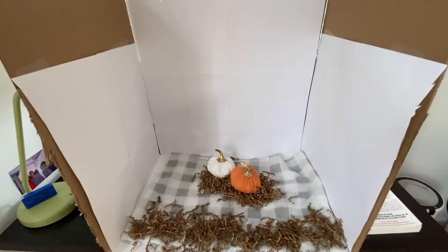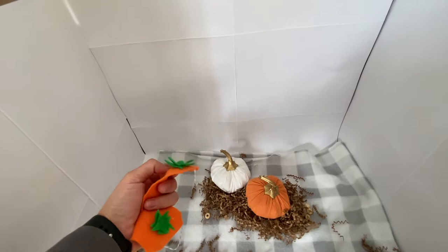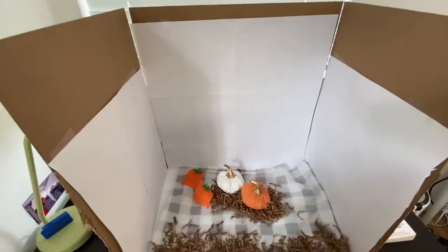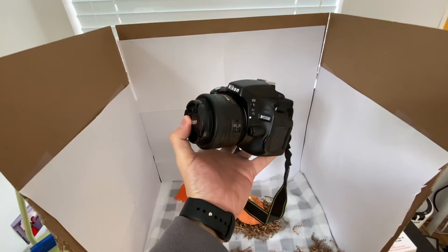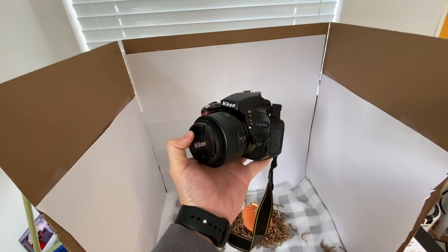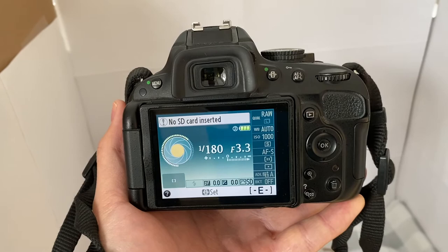We want to put the rats up on this box area so they don't just run away, because they are pretty easily distracted as babies. We also made little outfits but we're not going to use those since they're not trained enough yet. I'm using my Nikon D5100 with a 35mm lens. It's important to have a pretty open aperture to get in as much light as possible without harsh overhead lighting that would hurt the rats' eyes. My primary shots will be around 1/180s shutter speed, aperture of f/3.3, and ISO 1000.